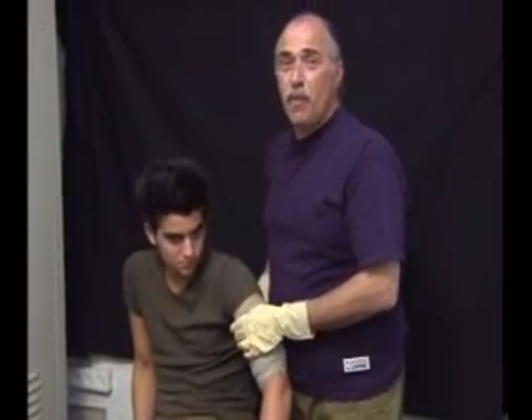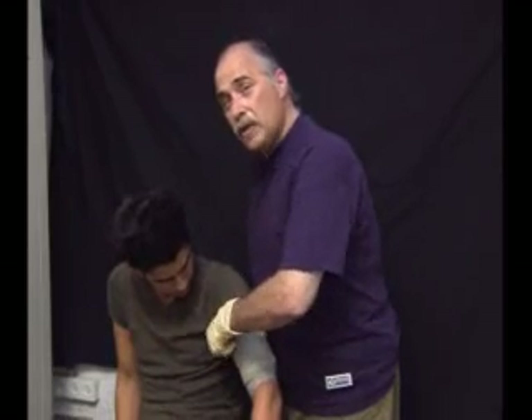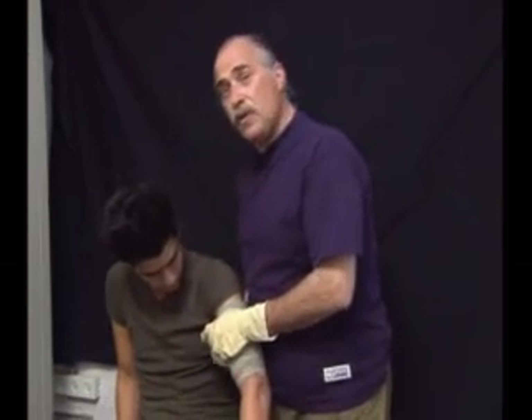Please remember, the emergency bandage is a one-time use device. So you use it to its best functionality and do what you have to do in order to affect a proper bandaging.